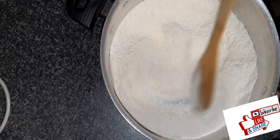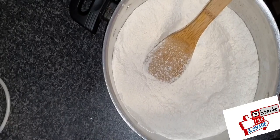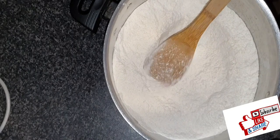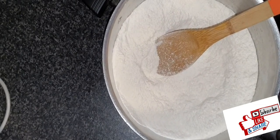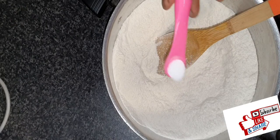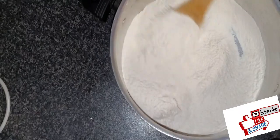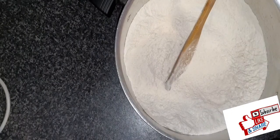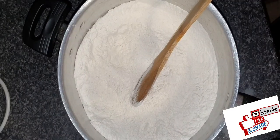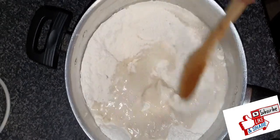I'll add all the things that need to be added. That's the tiny bit of salt I'm adding. Then I'll get some warm water — not hot water, warm. I know you've watched so many Nigerian puff puff videos; it's just me showing you how I made mine today.